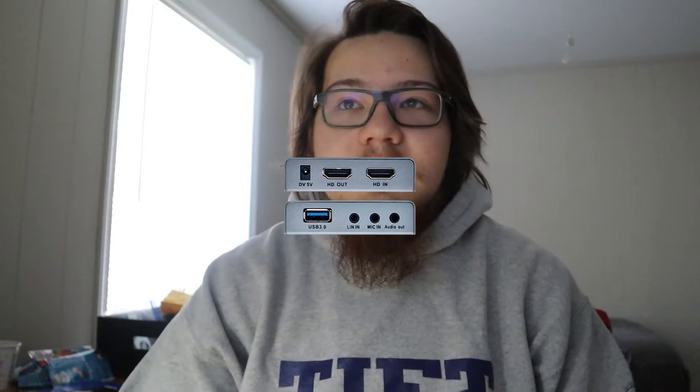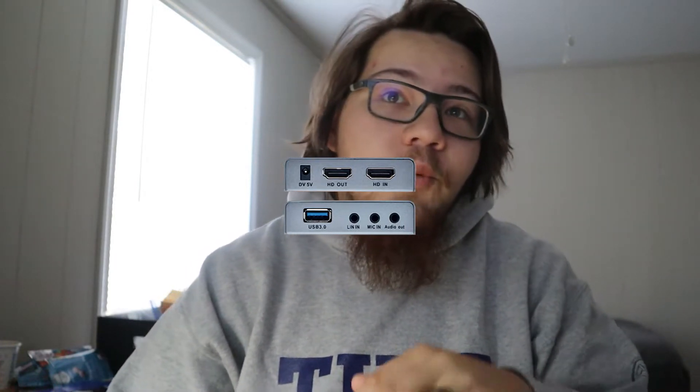On one side of the device comes a DC power port, HDMI in, and HDMI out. While on the other side, a USB 3.0 with an optional line-in mic headphone jack. The only physical setup you'll need is to plug the HDMI signal of what you want to capture into the HDMI in port, and then the HDMI out leading into the monitor that you natively want to use.